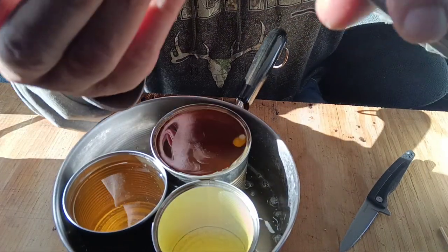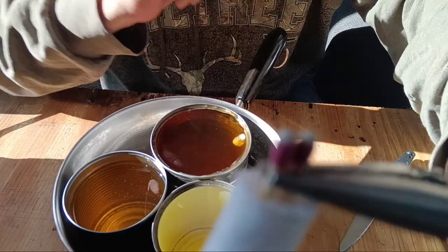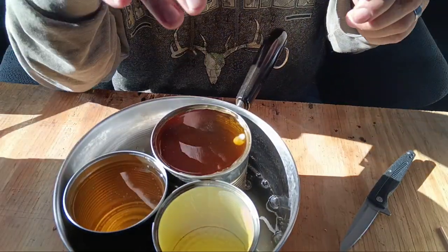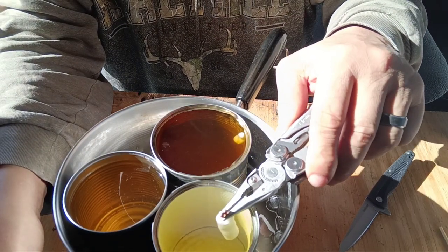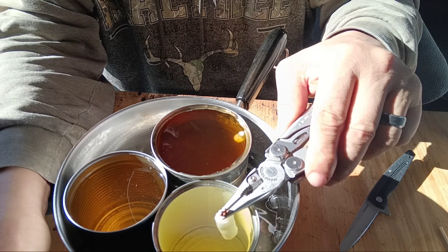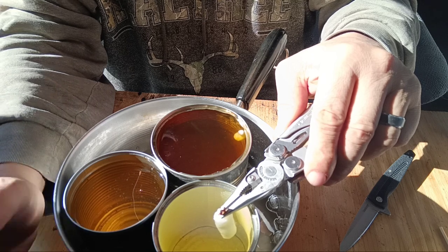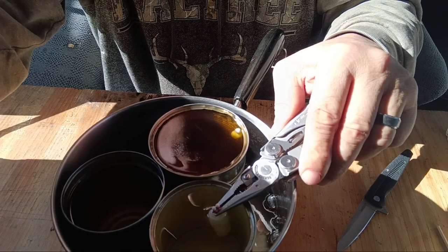Take your needle nose pliers and put them just below the match head, because we don't want to get petroleum jelly on the match head — we want it everywhere else. Hold it in all the way for 30 plus seconds, because the more petroleum jelly it can soak in, the longer it's going to last.